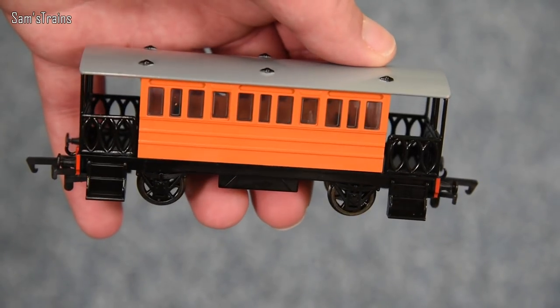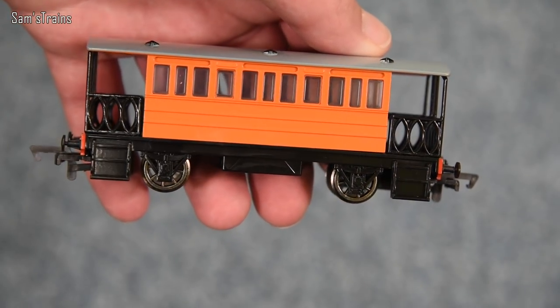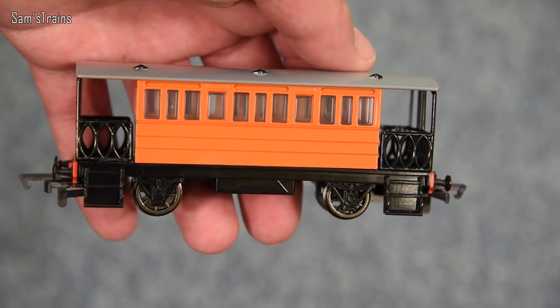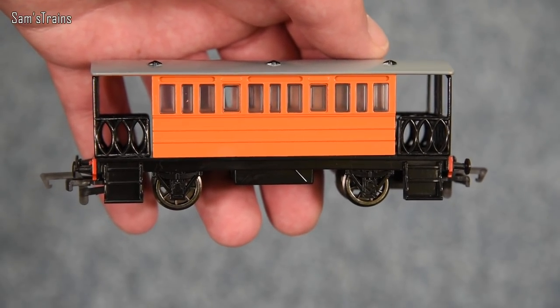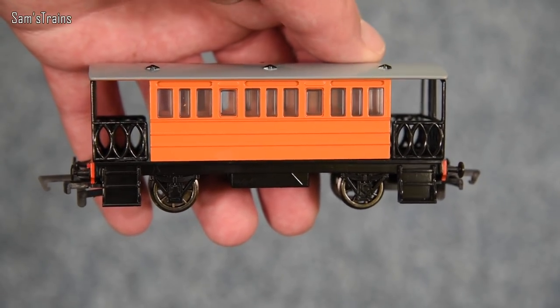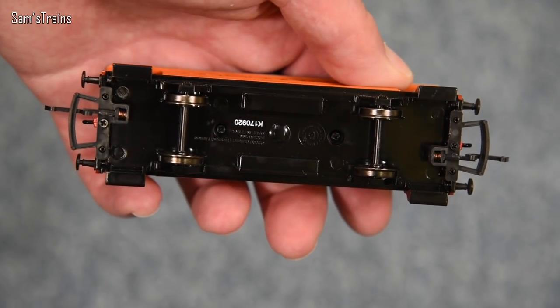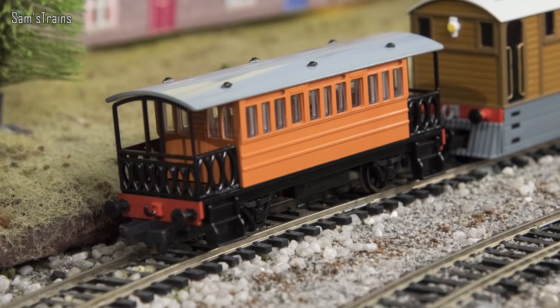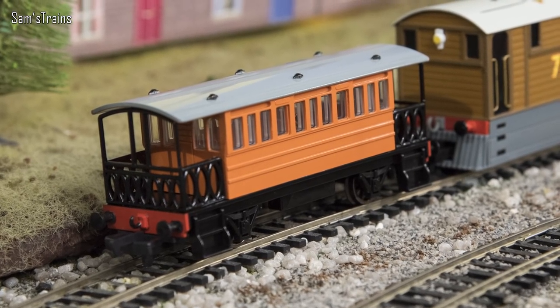That is very strange. Maybe there's a version of Henrietta that doesn't have a face, or maybe she didn't have a face in some parts of the TV show, or perhaps it's just in the books that she has one. Either way, this model from Bachmann certainly doesn't have a face. I was a bit disappointed by that, but it seems like a decent model. The poor faceless Henrietta — I'm going to give you some history and then show you her up close.